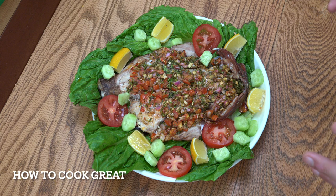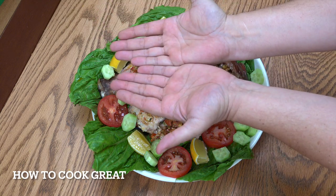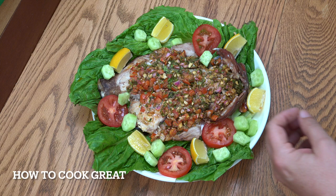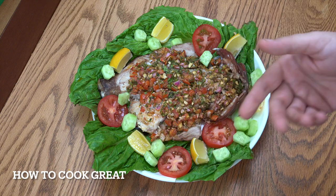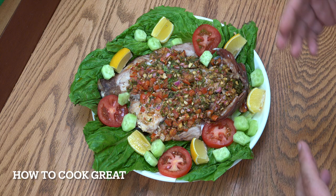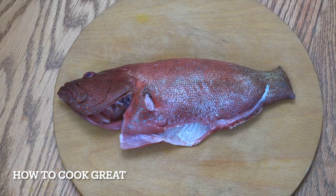Today I've got a whole fish — I'm actually using a cod or grouper type fish. You can use any fish you want. We've cut it right down the middle, opened it out, put some really simple ingredients on it: onions, garlic, lemon juice, a few spices. We packed it into the oven at really high heat for about 20 to 25 minutes. It comes out looking delicious. Welcome back once again to How to Cook Great.